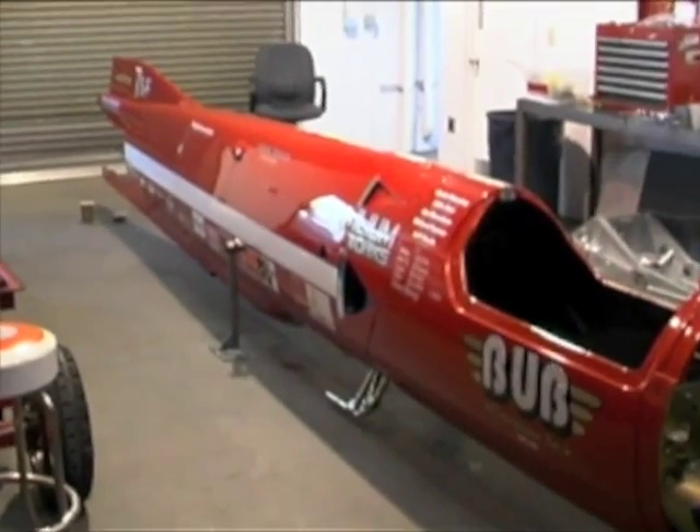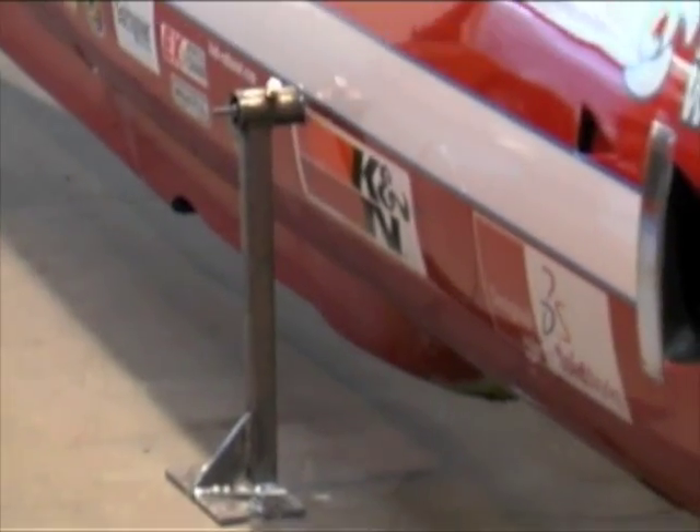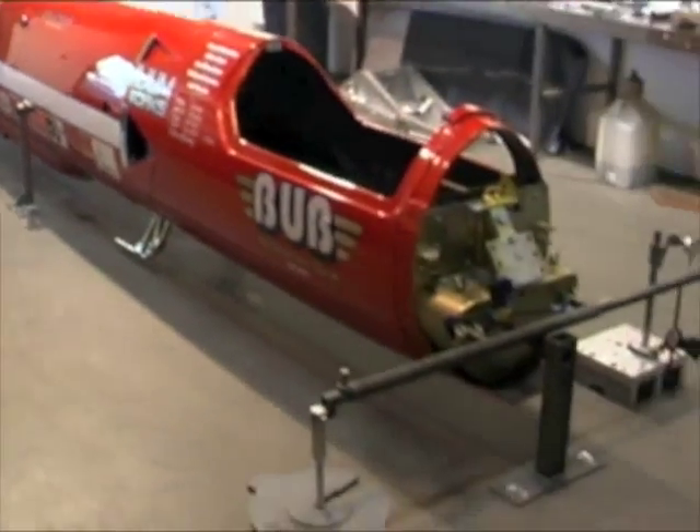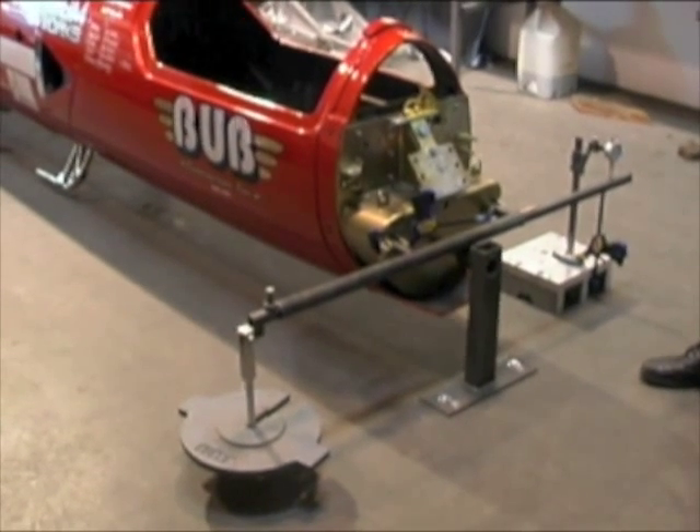The rear portion is secured to the rear transmission mount. The front portion pivots to allow this thing to twist freely.